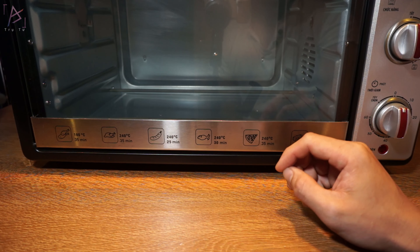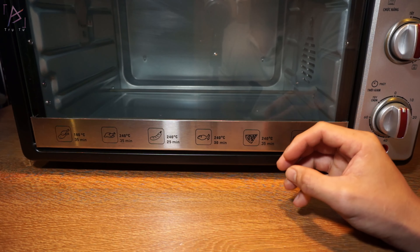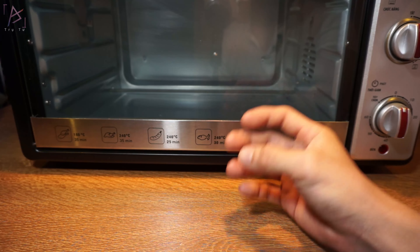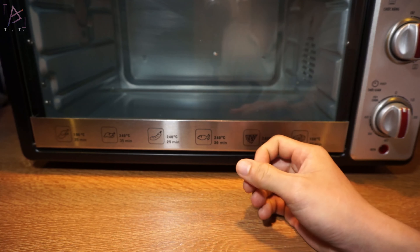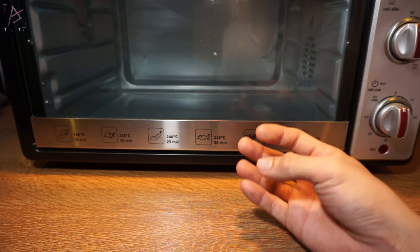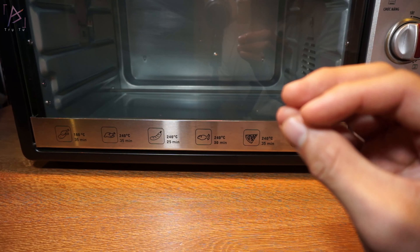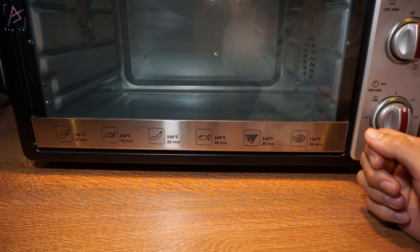Còn đối với đất bị nứt, gãy hoặc là bị vỡ vụn, thì cái đó nó sẽ có 2 trường hợp. Trường hợp thứ nhất là do mọi người không có làm khung đất, không có làm khung để gia cố cho đất. Đối với những cái tượng nhỏ đơn giản thì mình không cần làm khung. Còn những cái tượng to thì mình phải làm khung để đỡ cho đất, gia cố chịu lực cho đất, để đất nó có cái khung mà bám vào, nó đỡ không bị gãy.